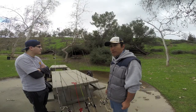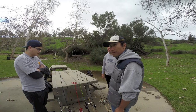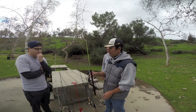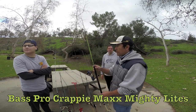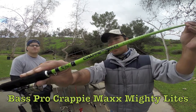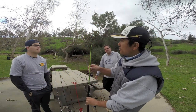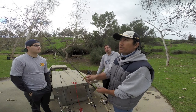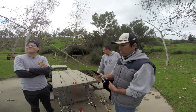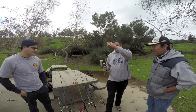Alright guys, today we're going to talk about a couple of the rods and reels that we usually bring to our fishing. I'd like to start off with my very popular rod that everyone's been asking about. This is the Crappie Max Mighty Lights. It's actually a Bass Pro rod. Get a close look at it — it's an ultralight rod. It has a little green tip to it, and it's like a 7-foot rod. It's really good for crappie jig use, and I think it costs around 40 bucks.